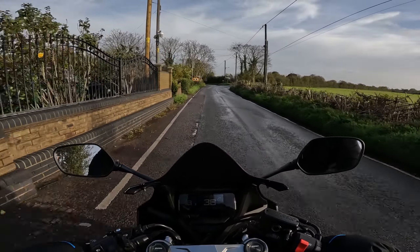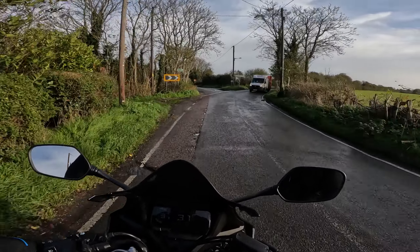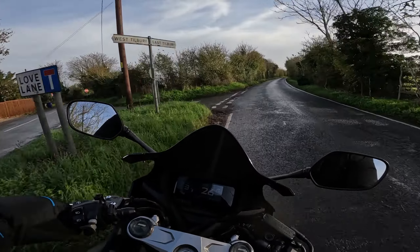I would love to rip around this road a bit faster, but as you can probably see, it's pretty wet around here.